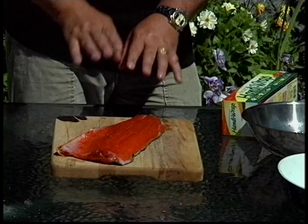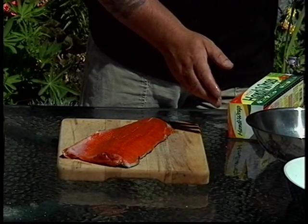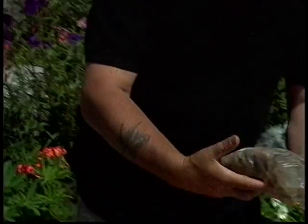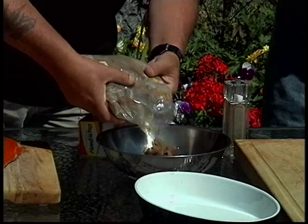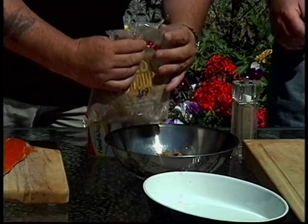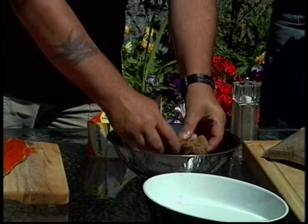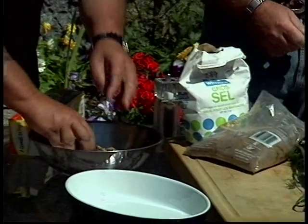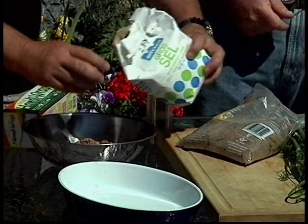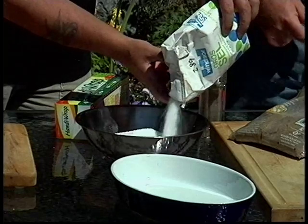What we want to do is cure that fish. Really simple ingredients. We're going to mix up some brown sugar — even white sugar is fine, but I like brown sugar. Lots of salt. When I'm doing a meat cure of any kind, I usually do a 10 to 1 ratio: 10 parts salt to 1 part sugar.